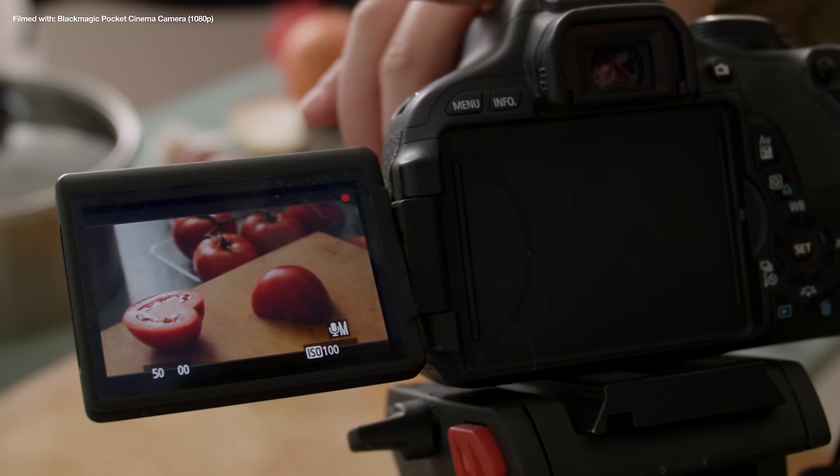So to get the cleanest footage from this camera you have to make sure that you shoot with a low ISO without making the footage too dark, and lenses are important to make sure that happens — but we'll talk more about that later.